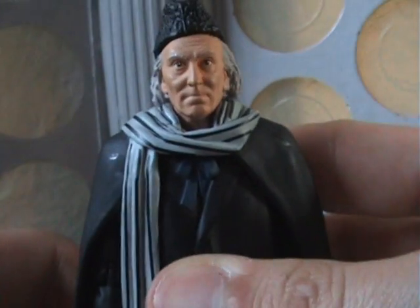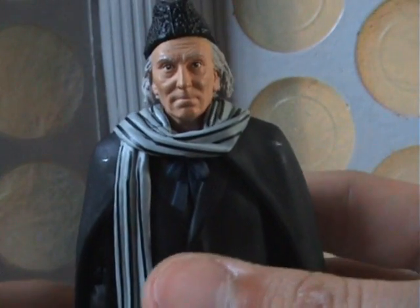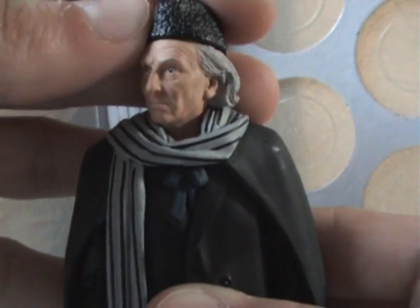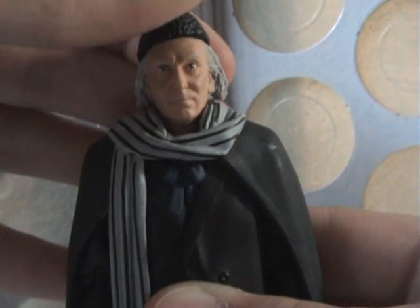So that's the general articulation for this figure. The head might be able to do a 360 — I don't really want to push it too much — but it just generally goes from side to side.